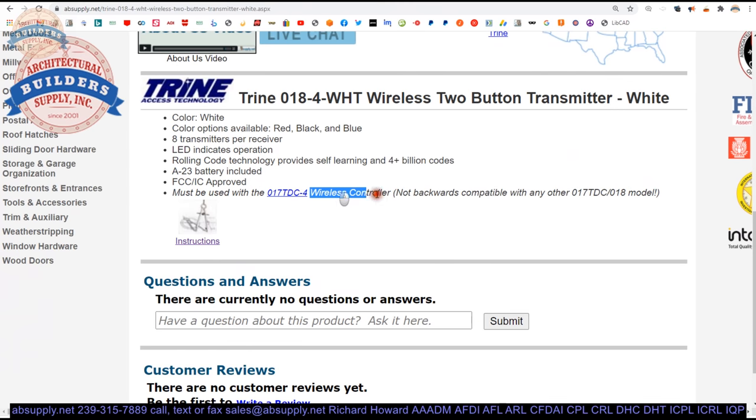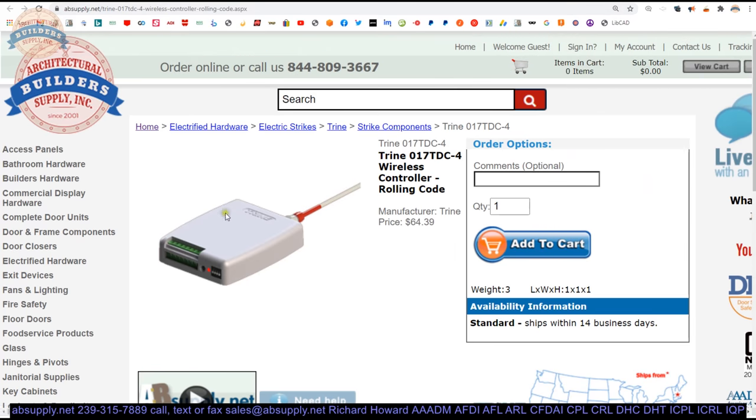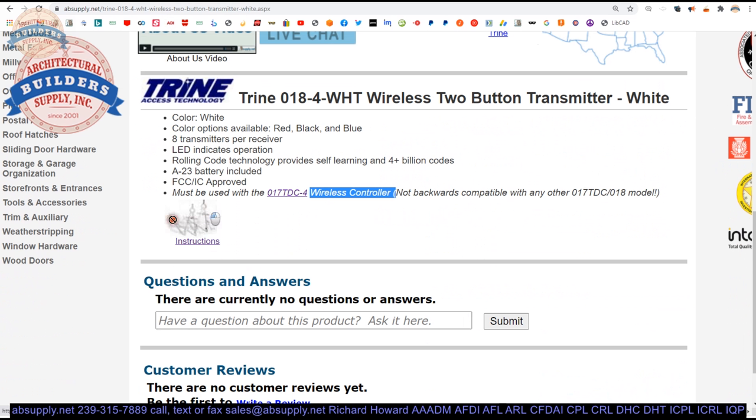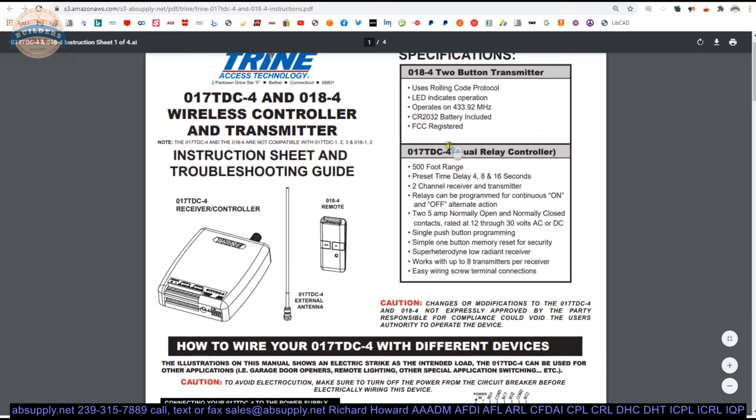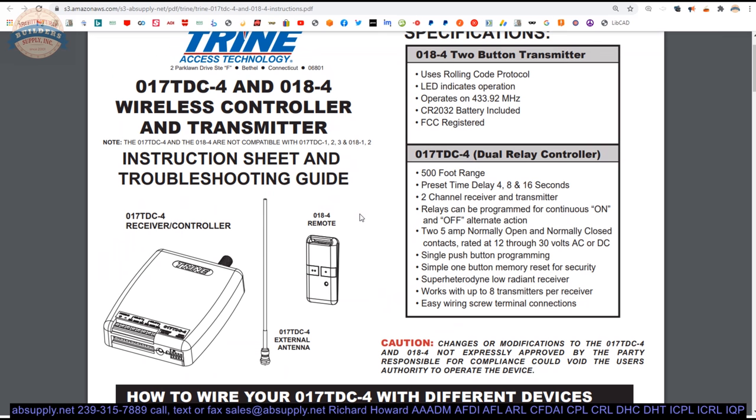The wireless controller that this goes with is linked to here — you can hop over there and take a look at that. Let's dive into the installation instructions. With transmitters, the installation instructions are generally everything that you need documentation-wise to do an entire system.